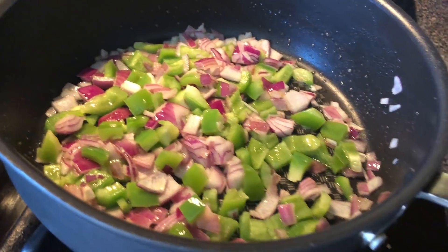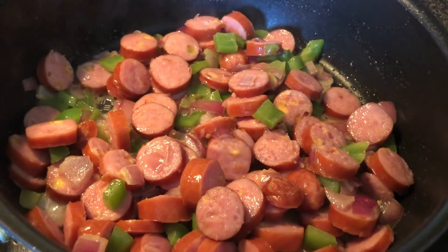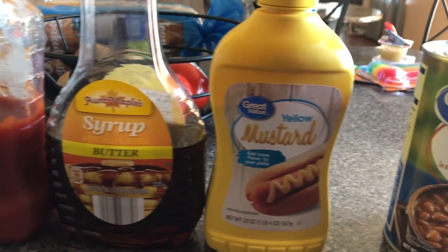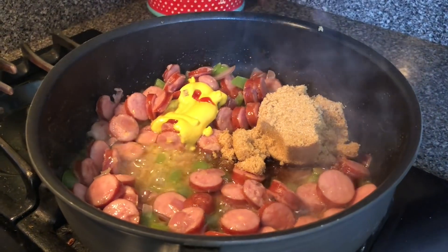To make his version of beans and franks, he diced up a red onion and green pepper and sautéed them in olive oil. Then he cut up the brats and put them in there as well. He added brown sugar, ketchup, syrup, mustard, and a can of baked beans, and just let everything simmer on medium heat until everything was heated through.